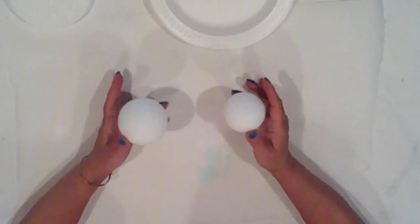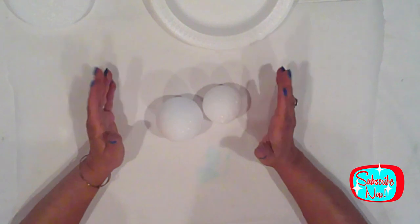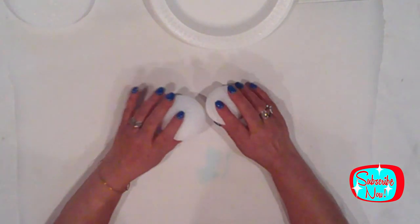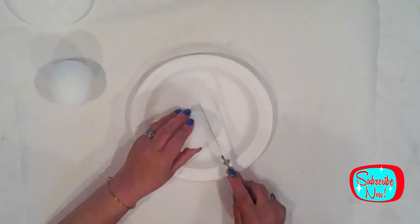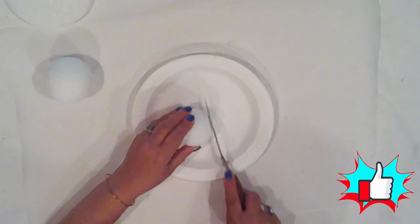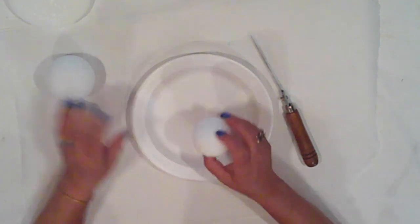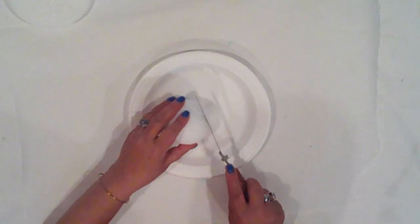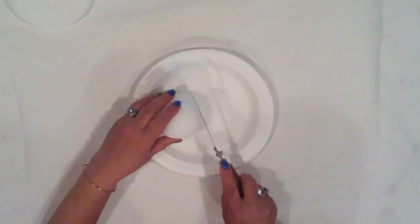To make my Sandman, I'll start with two styrofoam balls — I think they're an inch and a half and a two inch. The first thing is to cut a wee bit from one end of the smaller ball. I'm using a serrated knife to do this. I just want a little bit of a flat spot there. That'll be his head so that it'll sit nicely on his body. For his body, I'll cut a wee bit from top and bottom of the larger ball. Then I'll set these aside.